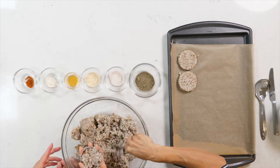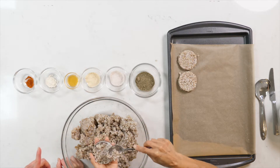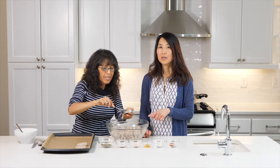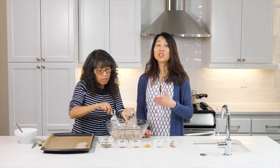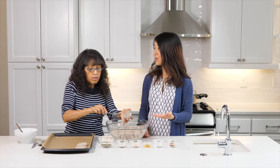We're going to put these into the oven for about 15 to 20 minutes at 400 degrees until it's a little brown. And then you'll turn it over to the other side and do it for another 10 to 15 minutes or so.